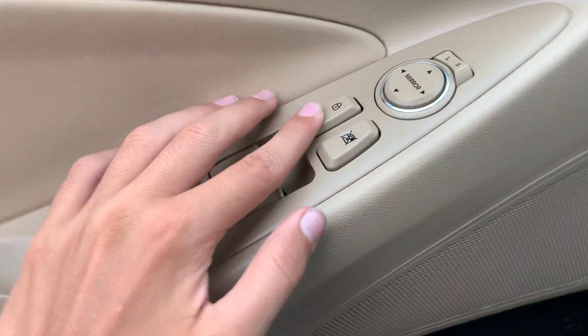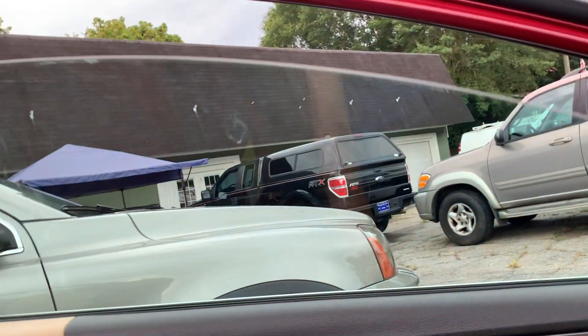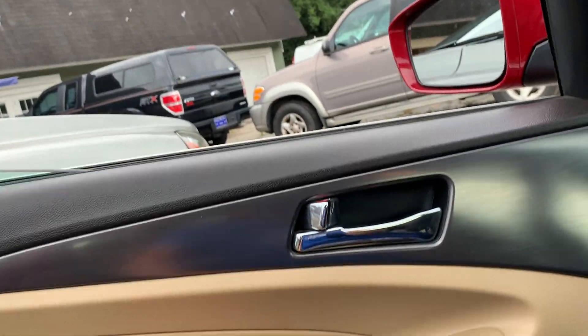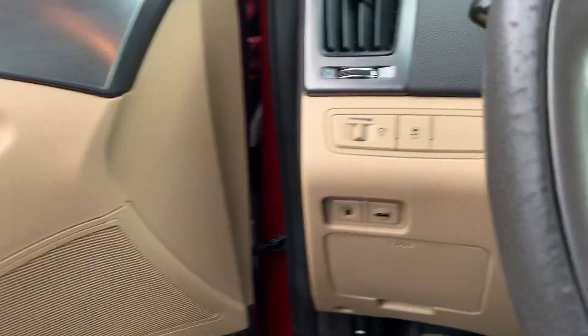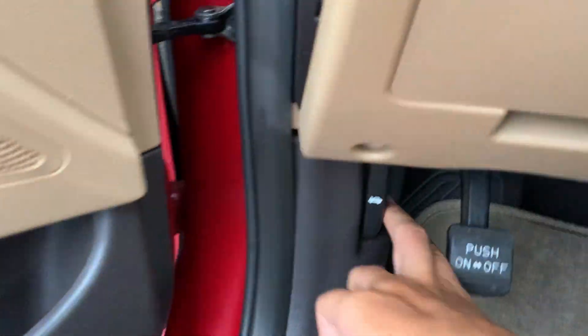It's a very nice car. Going ahead to unlock all the doors — note the driver's side window is the only one that's fully automatic. Turning on the headlights, fog lights, hazards, and popping the hood and releasing the trunk.